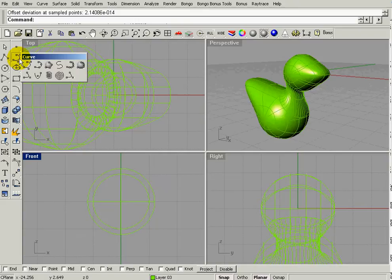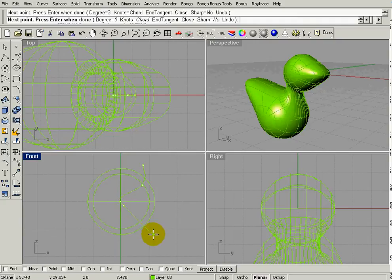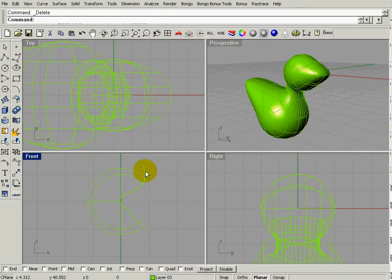Now I'm going to take Curve > Interpolate Points, turn snap off, and draw a line to cut in for the eye — this will be the eyelid. It goes beyond the edge of the surface. Then go to Split, select both spheres as objects to split, hit Enter, right-click, select this line as the cutting object, and hit Enter. Delete the cutting object.